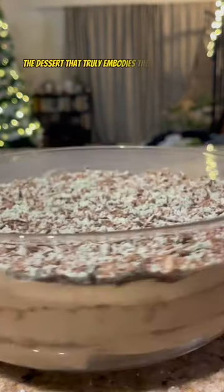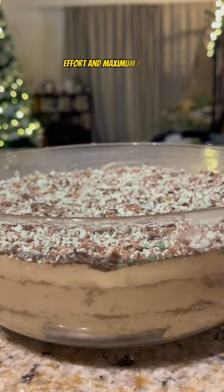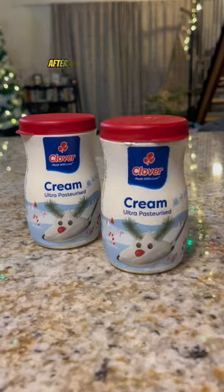We're back with a peppermint crisp tart — the dessert that truly embodies the idea of minimal effort and maximum reward. Almost as if it was fashioned after our government themselves.